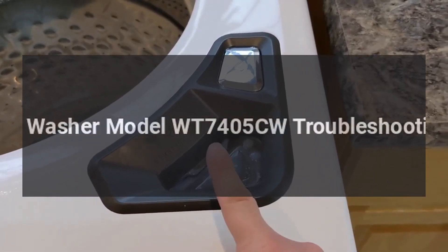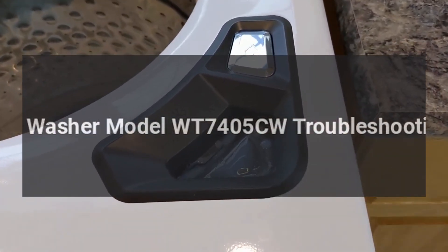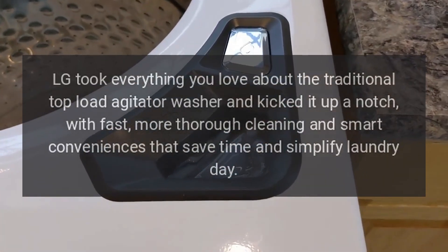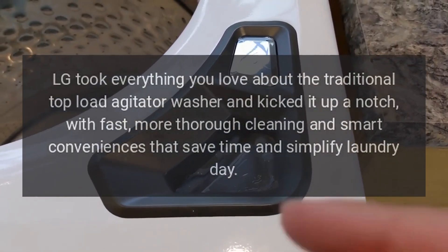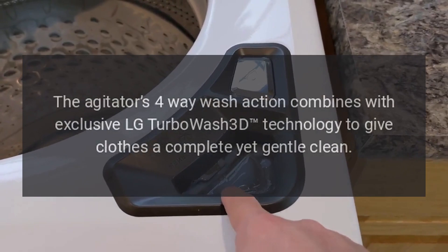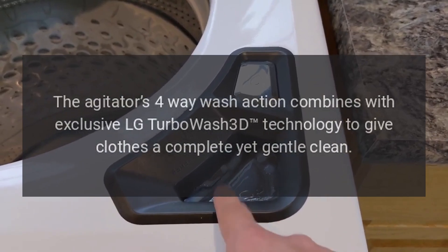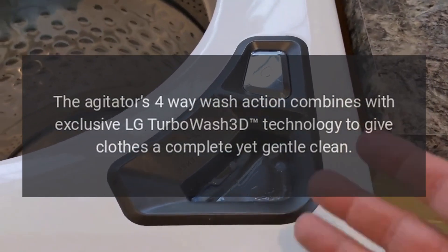LG Washer Model WT7405CW Troubleshooting. LG took everything you love about the traditional top-load agitator washer and kicked it up a notch with fast, more thorough cleaning and smart conveniences that save time and simplify laundry day. The agitator's four-way wash action combines with exclusive LG Turbo Wash 3D technology to give clothes a complete yet gentle clean.